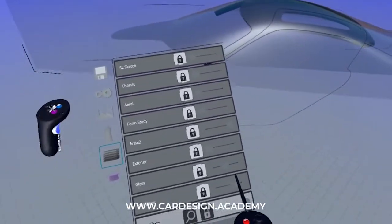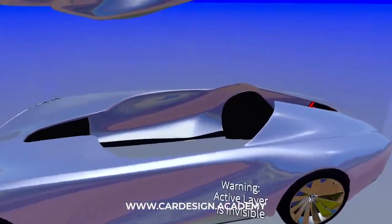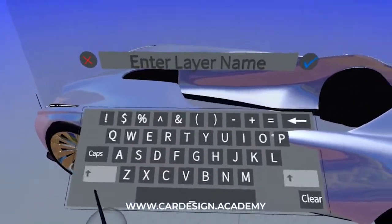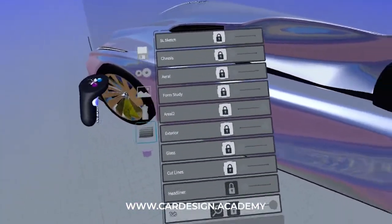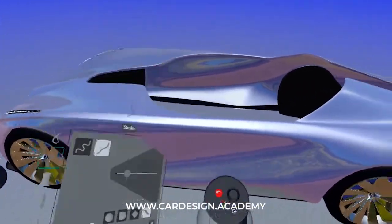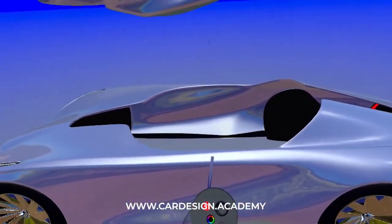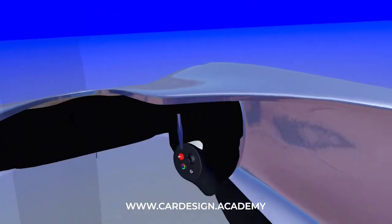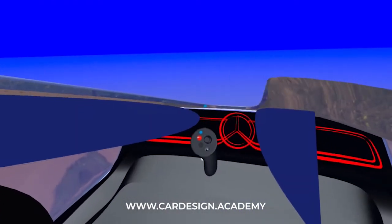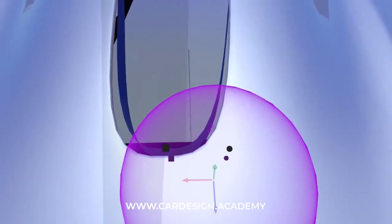I'm going to turn off the exterior, the shut lines, and the glass, and the headliner, and then just turn on the exterior. So now I have everything I need to develop the tub. I'm going to set up a new layer called 'tub' and go right to work. Using my SubD ribbon stroke - my favorite tool - and I'm going to start with a medium gray so I can see what I'm doing. I'm just going to follow the plan shape of the exterior and get it as close as I can.